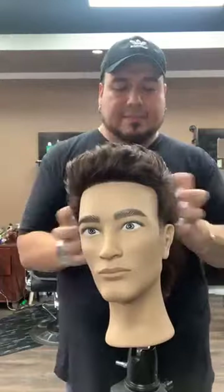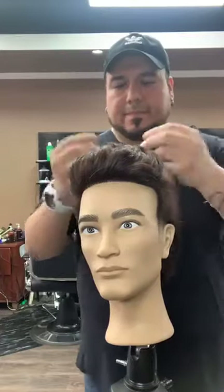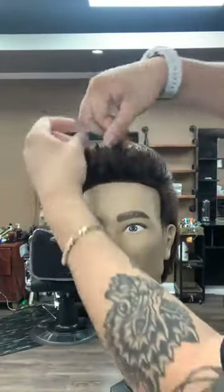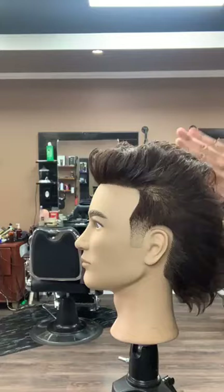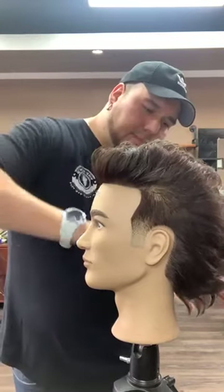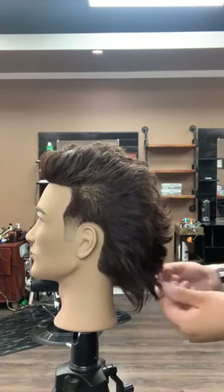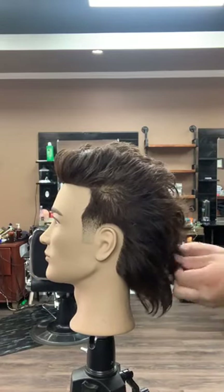I always like to use a matte product — the dry look. I'm big on pomades and pastes. Give him a little lift in the front. Go ahead in the back and work a little bit of separation, flare it out a little bit, give a little bit of style. Depending on the product that you use, you can go ahead and piece it.